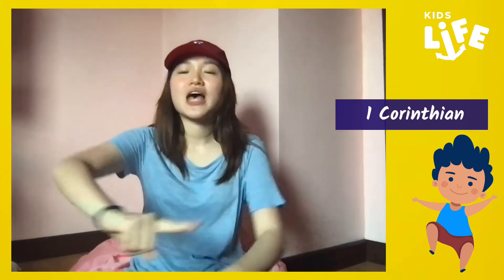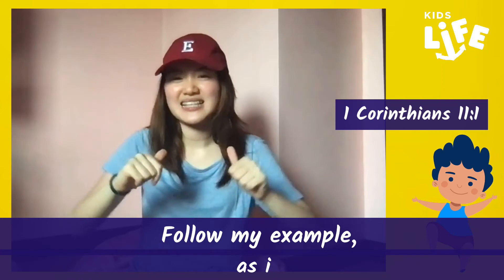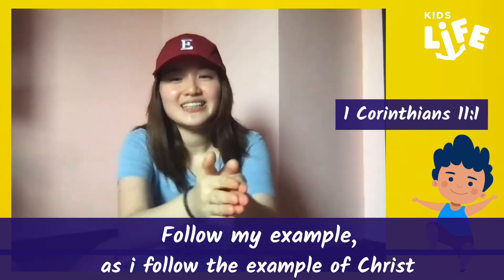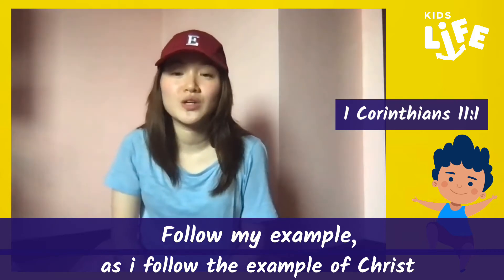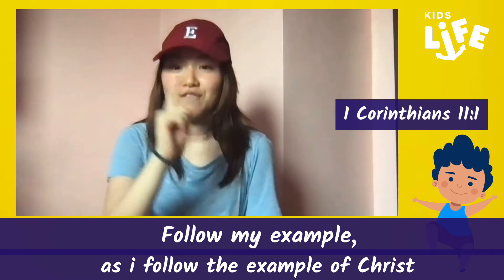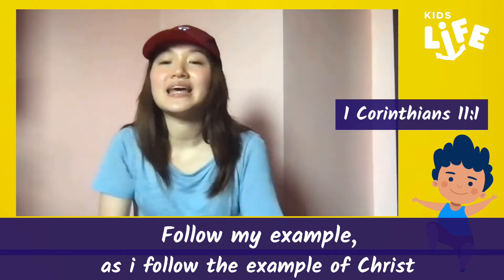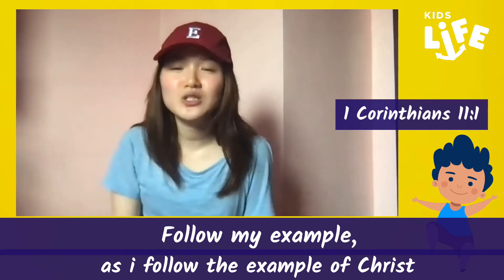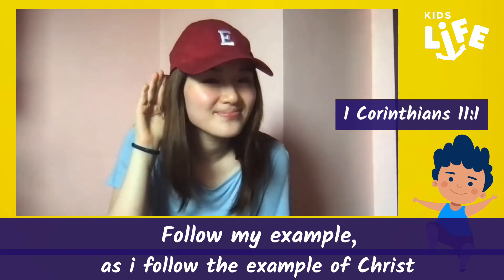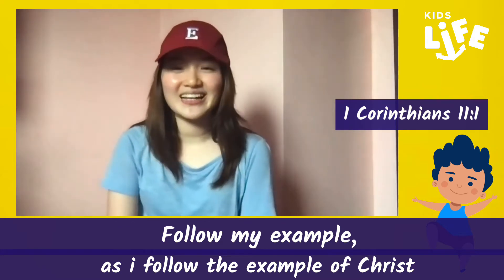One more time, a bit slower. 1 Corinthians, chapter 11, verse 1: Follow my example as I follow the example of Christ. Can we do it a bit faster now? Just a bit faster so that you can do it by yourself. 1 Corinthians, chapter 11, verse 1: Follow my example as I follow the example of Christ. Can you do it by yourself now? I will listen. Good! Nice job, little ones!